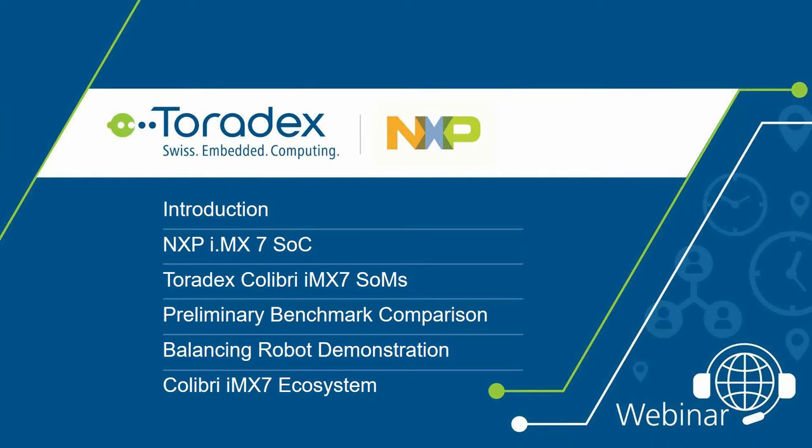This is the outline for today's webinar. Following the introductions, Nick will present NXP's new i.MX7 SoC. We'll then learn about the new Toradex Colibri i.MX7 system-on-modules, look at some preliminary benchmark testing, and Stefan will introduce Tuck, a balancing robot built with partners Ant Micro and the Qt company using the Colibri i.MX7. Finally, we'll present ecosystem solutions already available for the Colibri i.MX7.